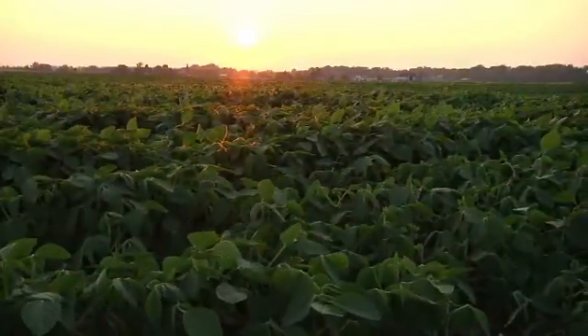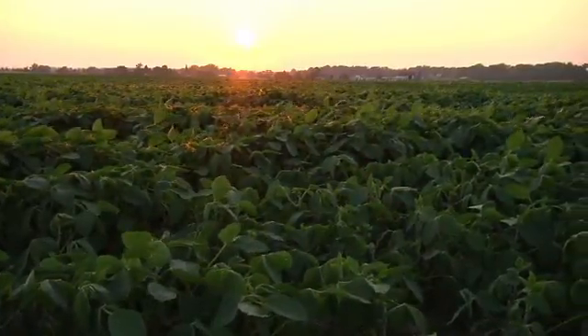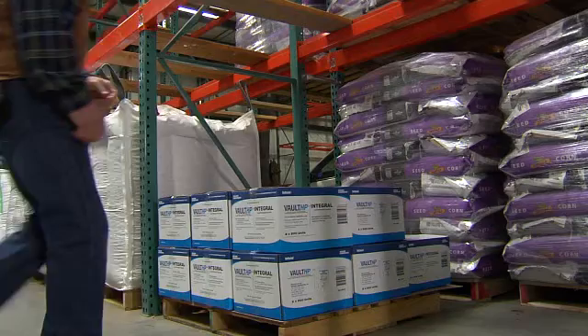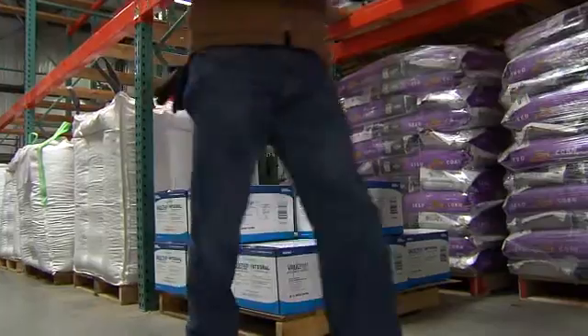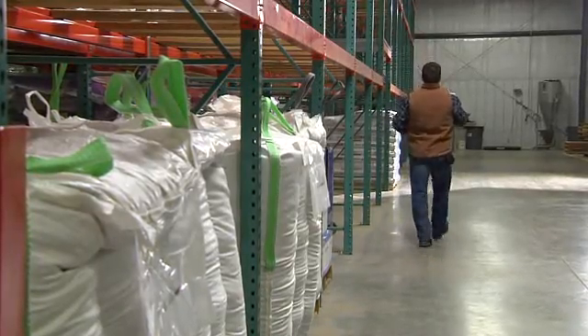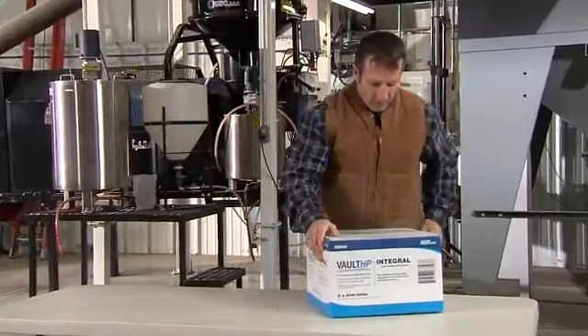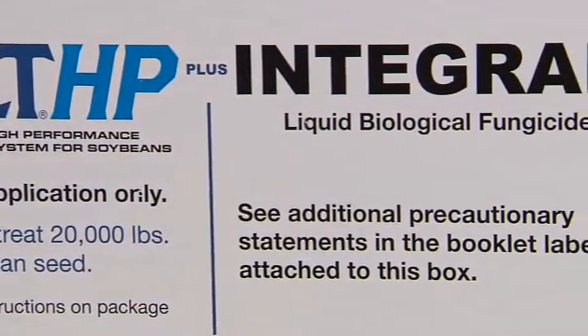So what exactly is Vault HP Plus Integral, and what role can it play in helping boost soybean yields? Vault HP Plus Integral is a soybean performance-boosting system. It includes advanced nitrogen-fixing rhizobia, a performance booster that enhances the activity of the rhizobia and extends on-seed survival, and an EPA-registered biological fungicide.